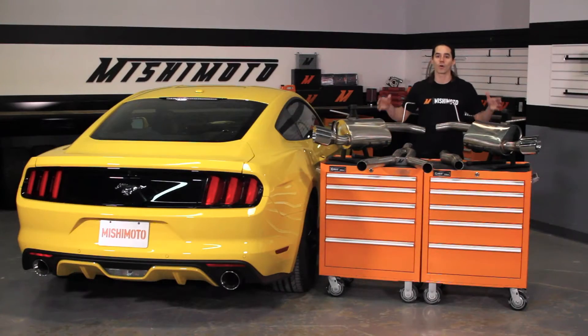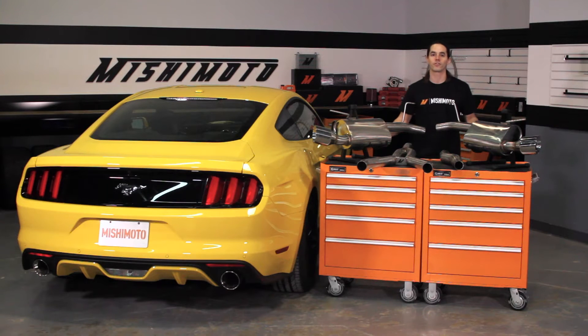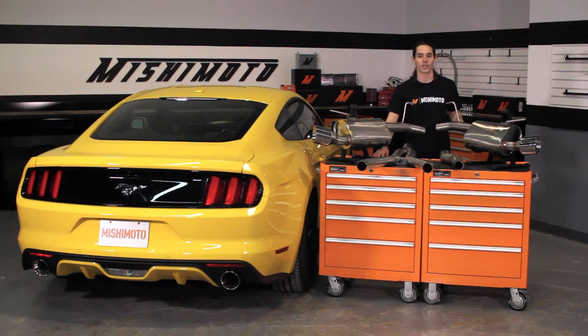Today we're going to install our cat-back exhaust system on your 2015 EcoBoost Mustang. This is a pretty simple install, so we should have your pony purring in no time. Now would also be a great time to install our 3-inch high-performance downpipe. Let's get started.